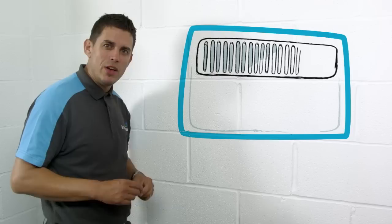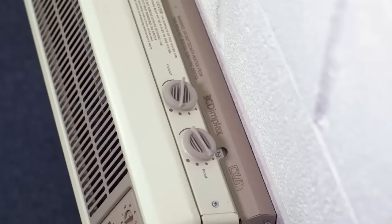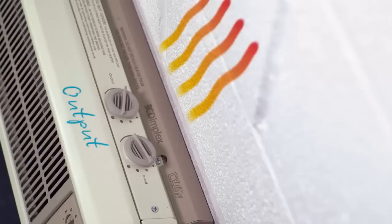Some storage heaters are automatic, which makes things easier. You can preset the temperature for each room and let it do the maths. All you need to do when you start using one of these is work out how much you need for your ideal temperature. If you run out of heat before the day ends, that will mean you need to store a bit more. Once you get it right, you can forget about the input control and keep the output setting at a minimum. The heater will give you the temperature you want.